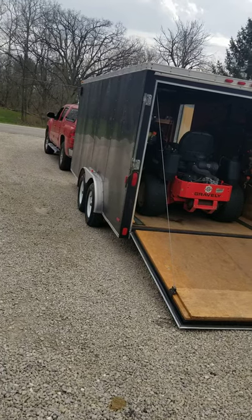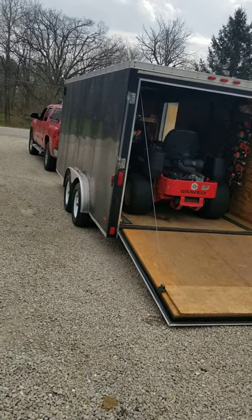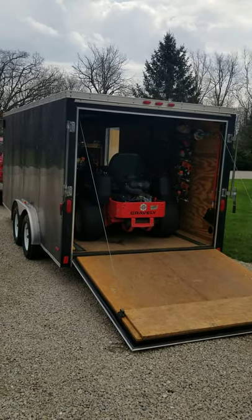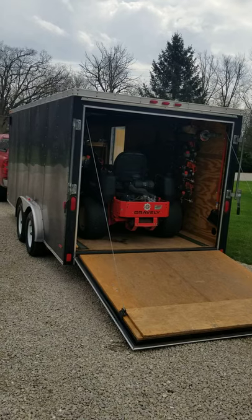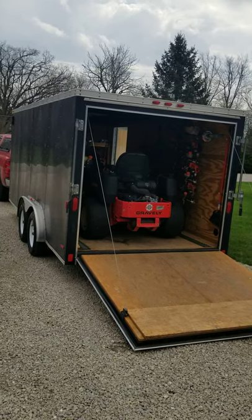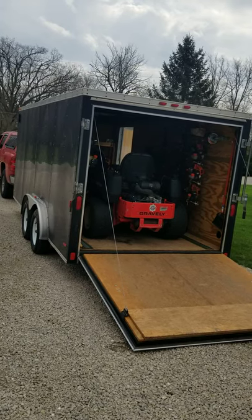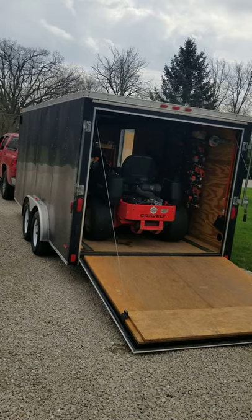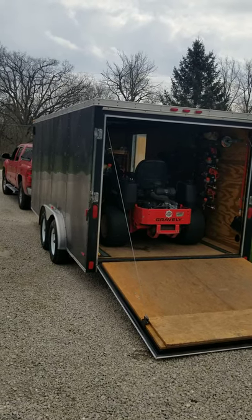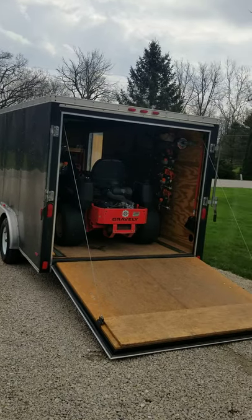If you guys have any questions, drop them in the comments below. Let me know your feedback on the Equipment Defender racks and the Gravely mowers — I really like the Gravelys. The guys down at Florida Turf Pros use only Gravelys as well. I watch all those channels and pick up a lot of helpful tips and tricks. Anyway, that's what I chose to run and so far so good. Have a great day — it's supposed to be 75 degrees and sunny so we're going to get out and make some money!